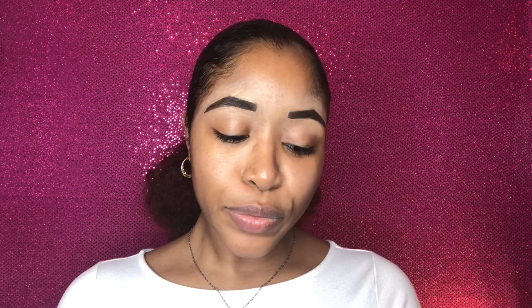I got number 370. I do like the way the box looks — I think the design on it is kind of cute. So far it looks like it might match my skin tone, though I'm not sure yet.